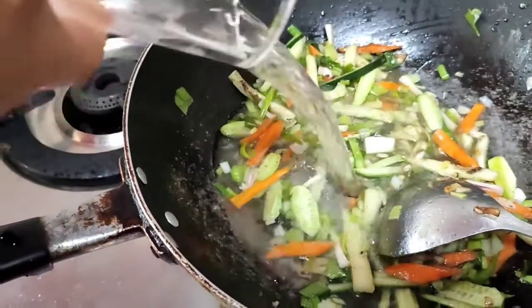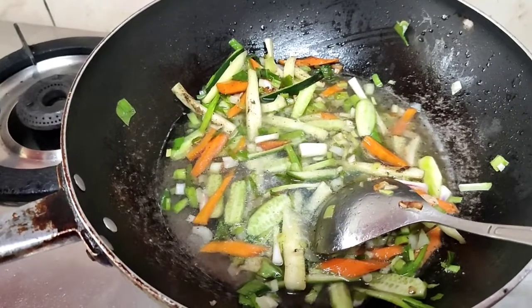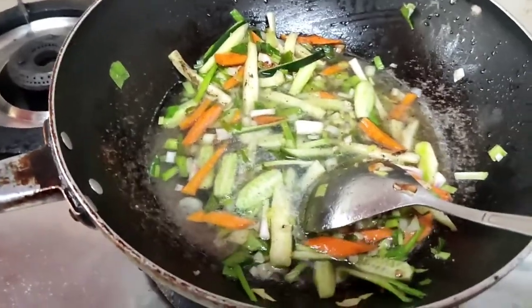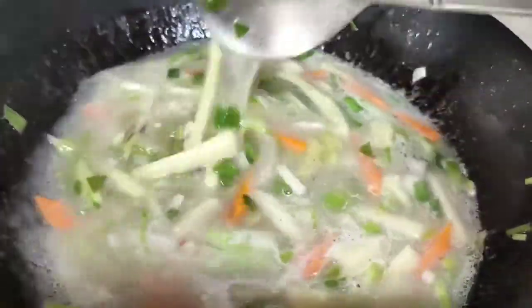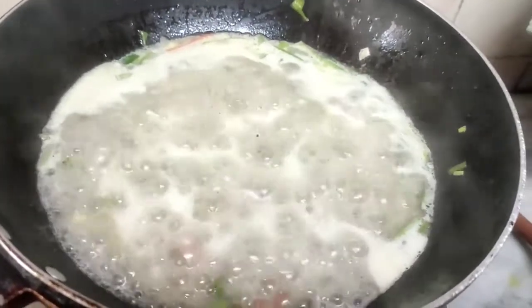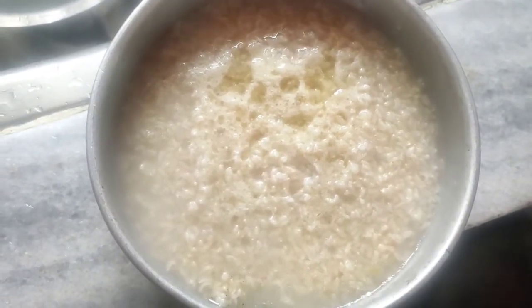Now add two glasses of water. To thicken it, make a slurry of one teaspoon of cornstarch with water and add that. I have added the slurry — one teaspoon of cornstarch in water. This will thicken the gravy. Give this a boil and put it off. Now let us drain the rice in cold water and then add it to the stew.